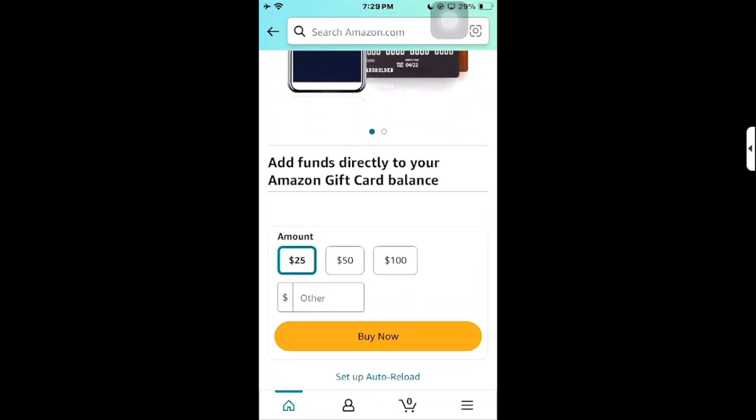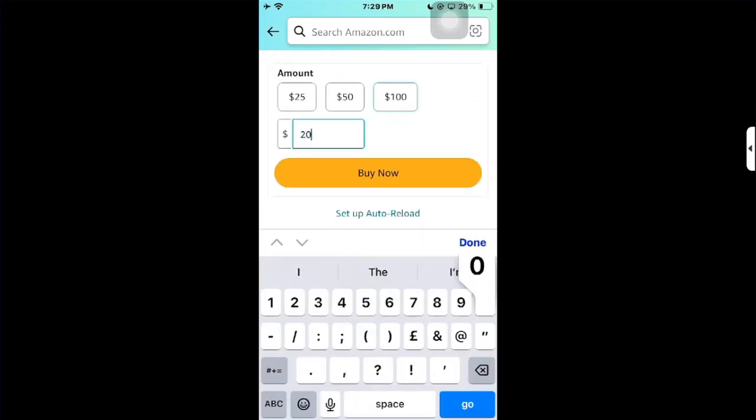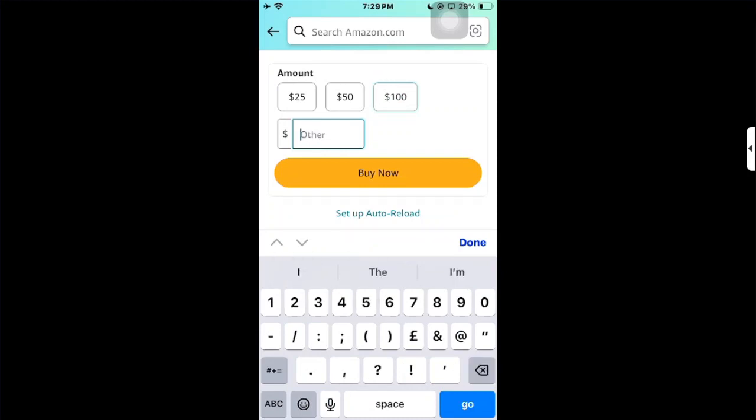You can select any of the preset amounts, or you can enter any other amount. For example, you could add $200 or $225 — whatever amount you choose.